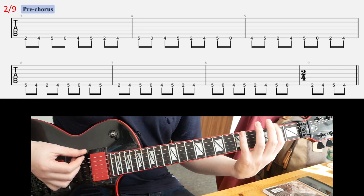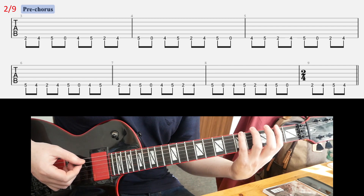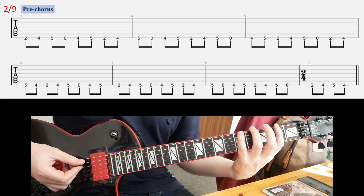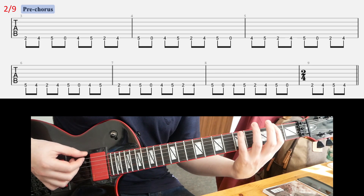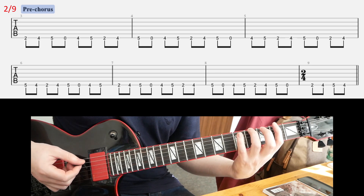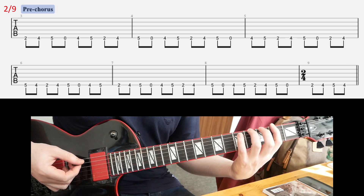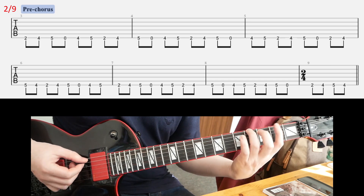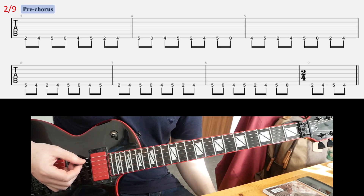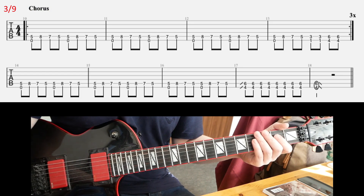So again, that motif played 3 times, and then at the 4th time you play this different ending. That different ending starts at the 2nd beat of the first line. Then you repeat the whole thing one more time, and that's the pre-chorus basically.